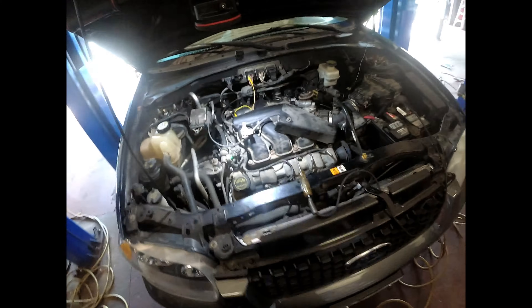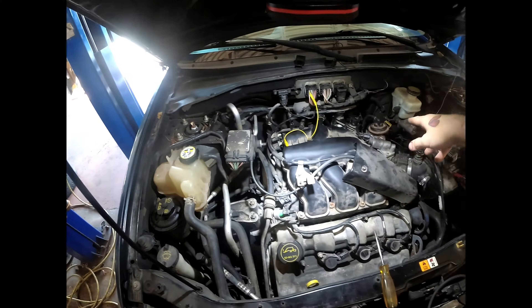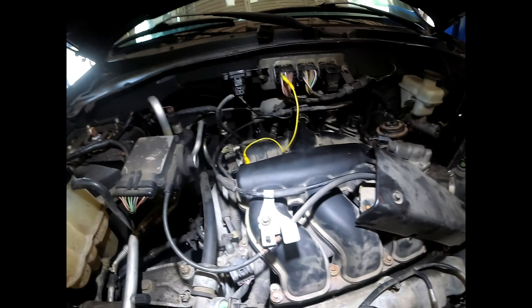Alright viewers, we got this Escape here, came in for a misfire. The customer has already changed all three coils at the back and done the tune up. We did the preliminary checks and checked the wiring, checked the resistance on the coils and the wiring.